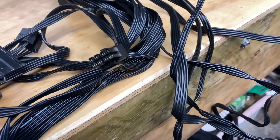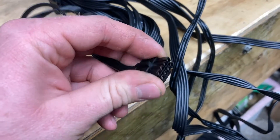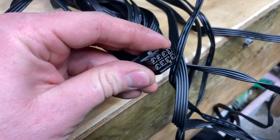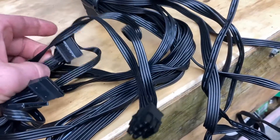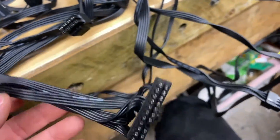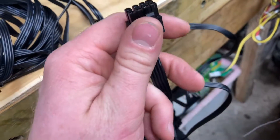While none of these connectors are labeled they're not too bad to figure out what they are. This is a CPU connector, a 12 volt 8 pin which can be broken into two for the 4 pin. We've got some SATA connectors, some Molex connectors over there. This is the 24 pin ATX connector and then we have two of these 8 pin GPU connectors.